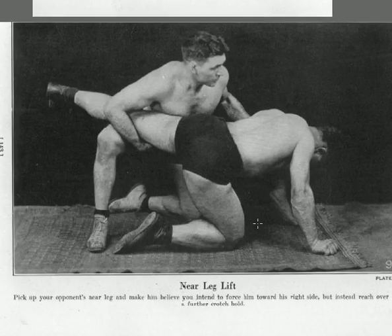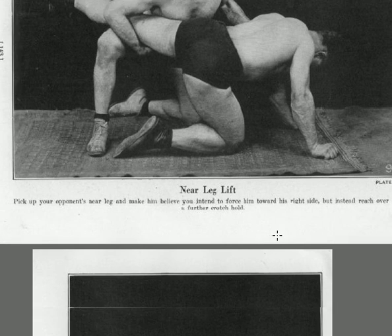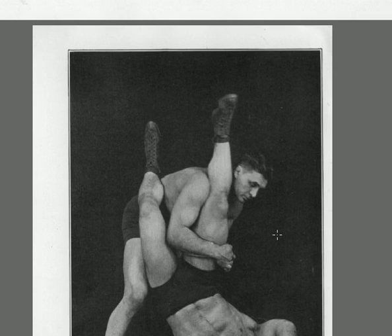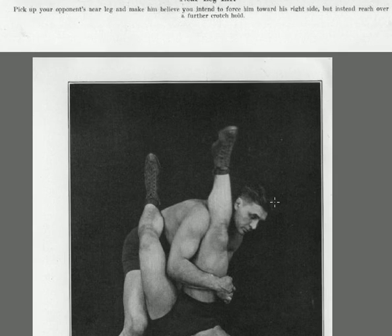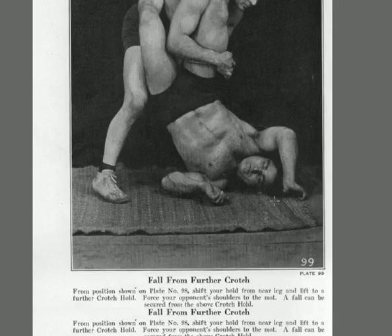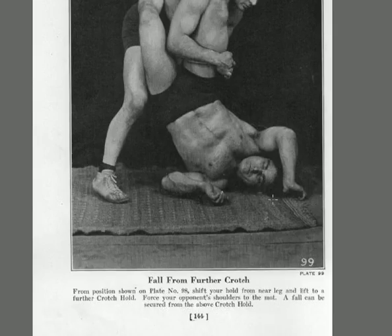The near leg lift: pick your opponent's near leg and make him believe you intend to force him towards the right side, but instead reach over for a further crotch hold. You've picked up your opponent's near leg and he thinks you're going to roll him over to his right side. Instead, you reach over and grab the other leg — that's called a further crotch hold — and you spin him around in a circle. Shift your hold from the near leg to the further crotch hold, force your opponent's shoulder to the mat, and a fall can be secured.